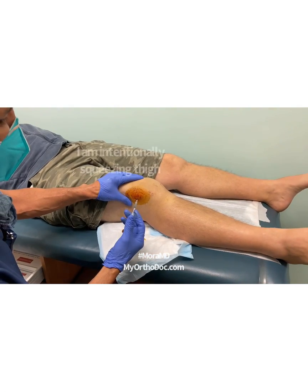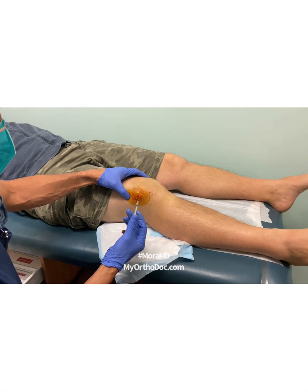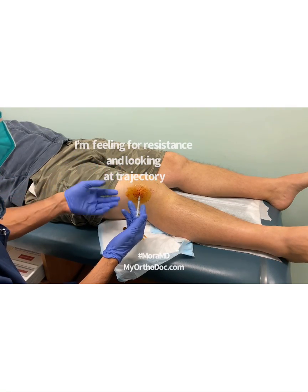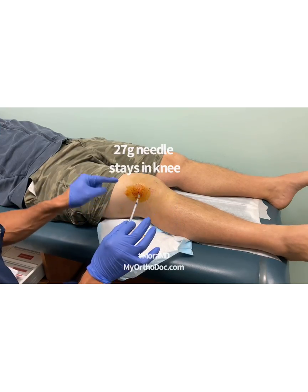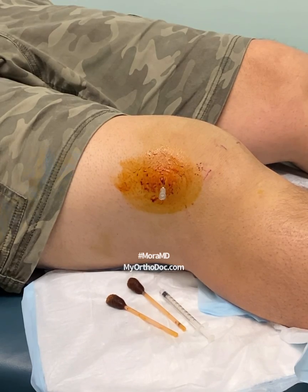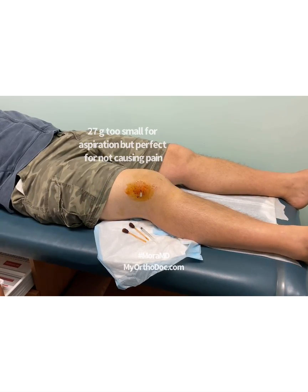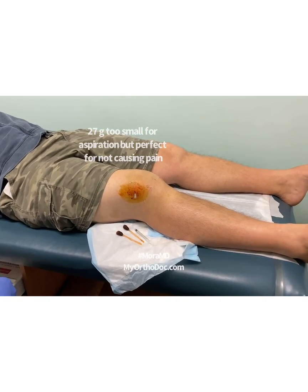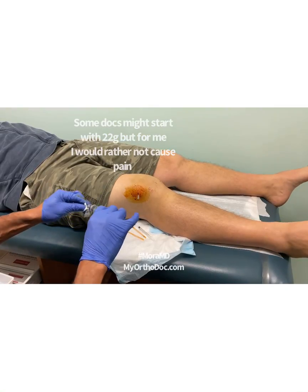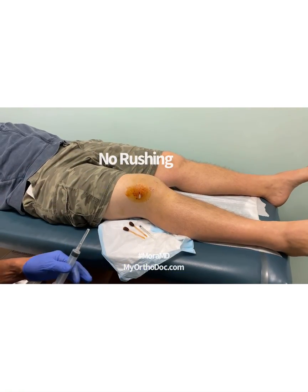Sometimes the 1% lidocaine stings a little bit. I'm using a 27-gauge needle, which people can hardly feel. While I'm doing this, I'm also feeling the patella, making sure I'm in the right spot and the right plane. Then I'll take this syringe off and keep the needle there to help me with trajectory for step two — switching to a slightly higher caliber 22-gauge needle, because blood often does not come through a 27.